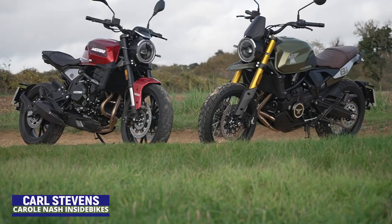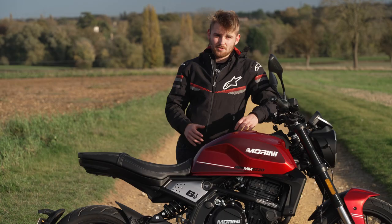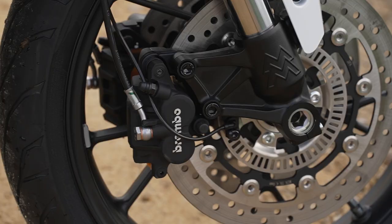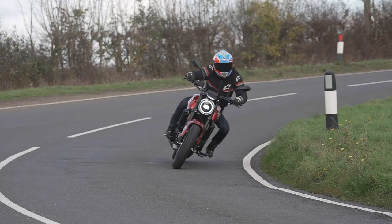We've been riding Moto Morini six and a half C Mezzo, essentially two 650 twin machines. They are an STR and an SCR model, so one's more roadster-y and one's more adventure-y cafe style-y. Considering they come equipped with Brembo brakes, Pirelli rubber, and a five inch TFT dash, it sounds like a lot of bike for six thousand six hundred and ninety nine and six thousand nine hundred and ninety nine pounds respectively.